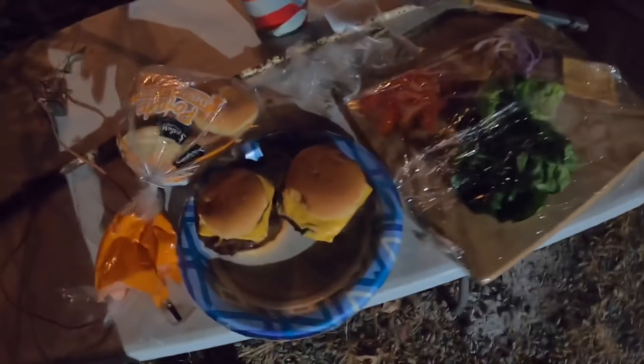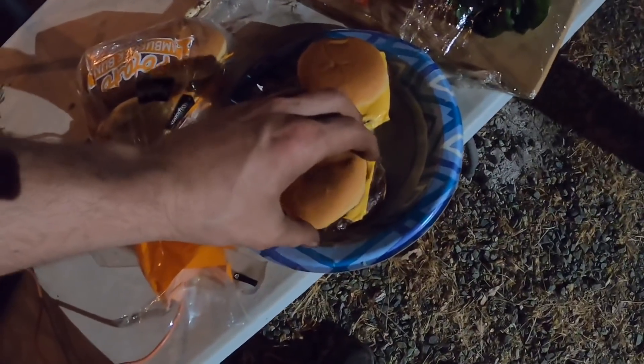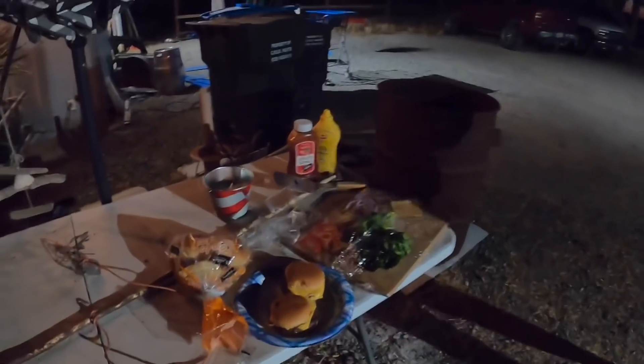Got some redneck burgers here with little tiny buns. Where'd you get those buns? They're potato buns from Walmart — big and small.